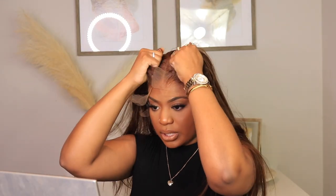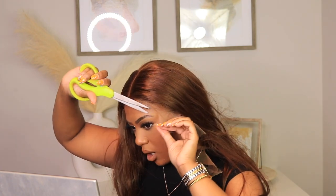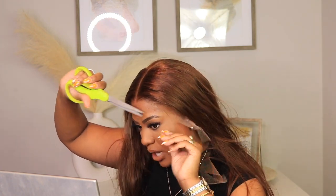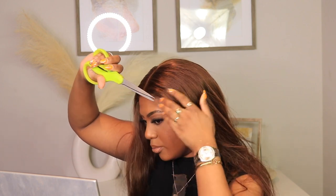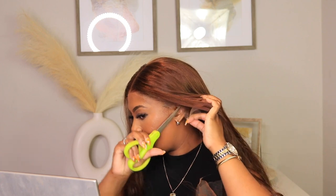The wig is popped on and I'm making sure that middle part is definitely centered. I'm going to go ahead and remove the lace before I lay the wig down. As you can see, the knots on this unit are pretty much invisible. I'm so here for the quality that OMG Her Hair gave — they always deliver quality. I'm really happy I could share this unit since it is a different color. Their colored units are beautiful as well as their natural tones.